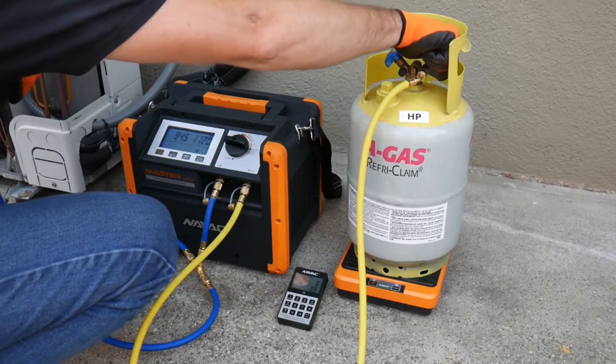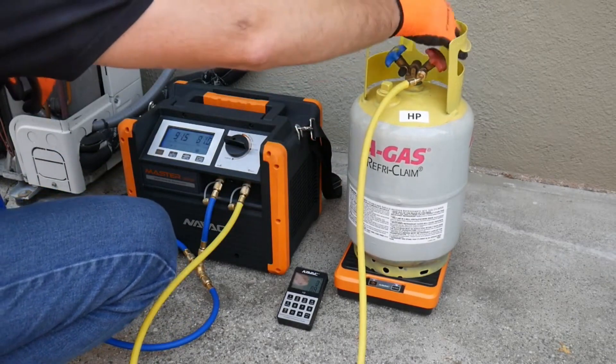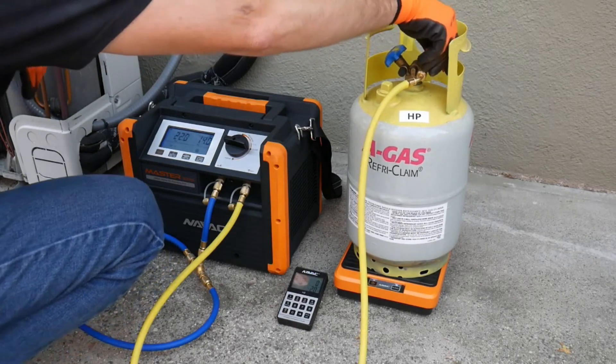Now we'll begin the recovery process by starting on low speed to get liquid into the machine to lubricate the compressor.